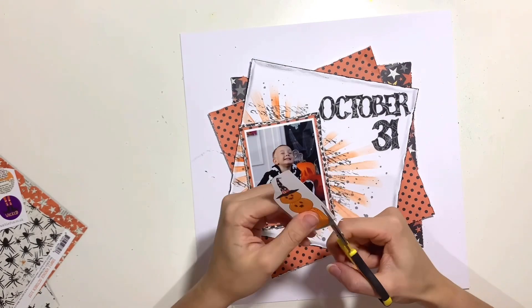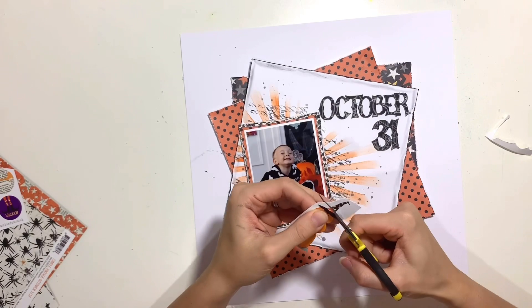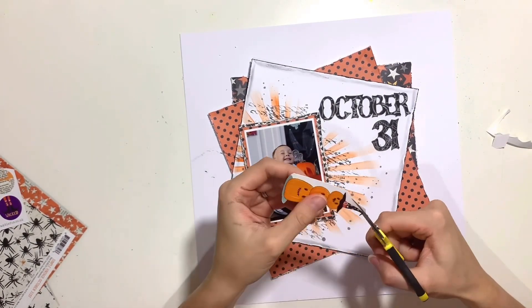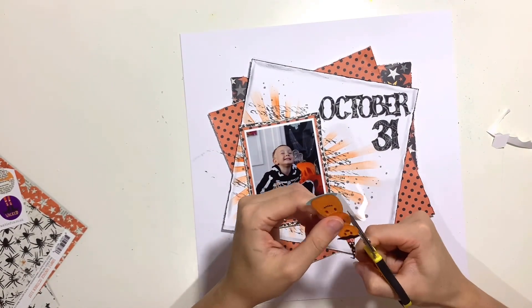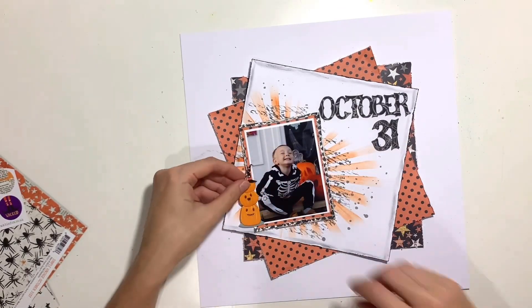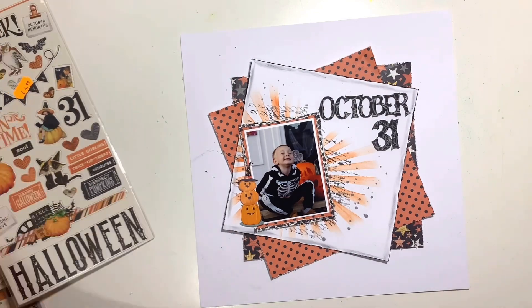I've added a couple of patterned papers behind my photo as well to help it stand out — where I'd matted it on white cardstock it just needed something darker around the edge. Now I'm cutting into paper snips number 12, which almost felt criminal because I love this paper snips and it all looks so perfect together on the page, but they are meant to be cut up, so that is what I'm doing.